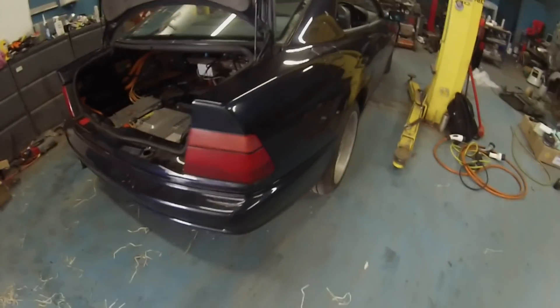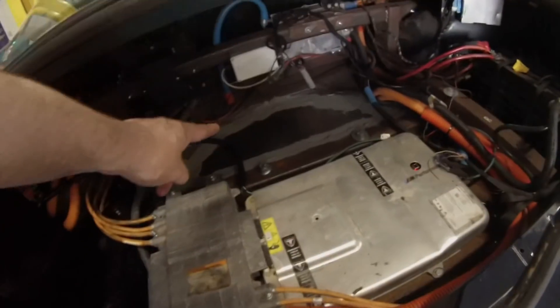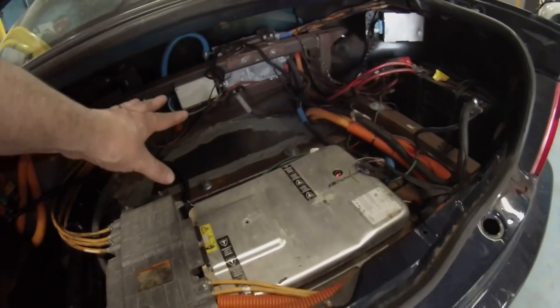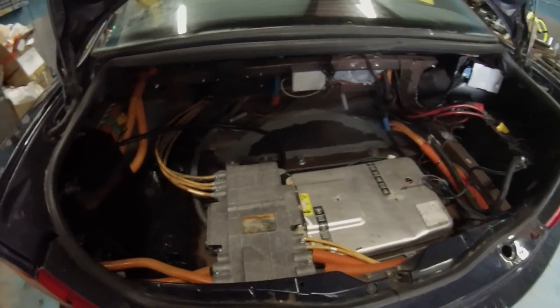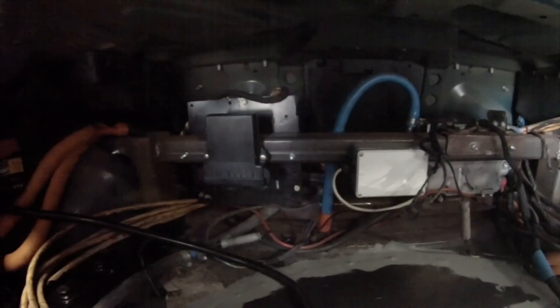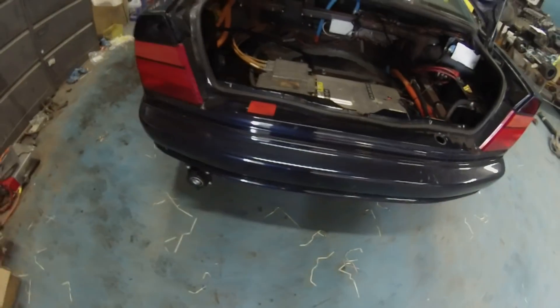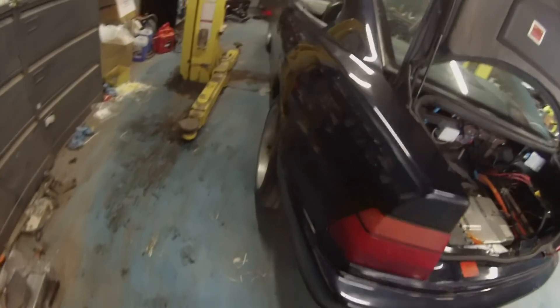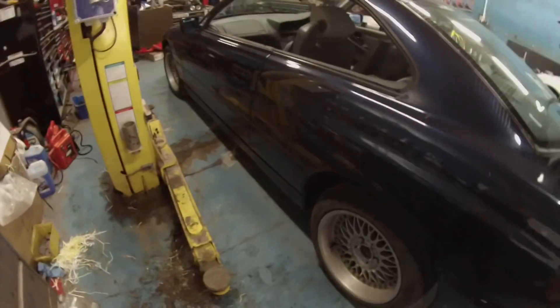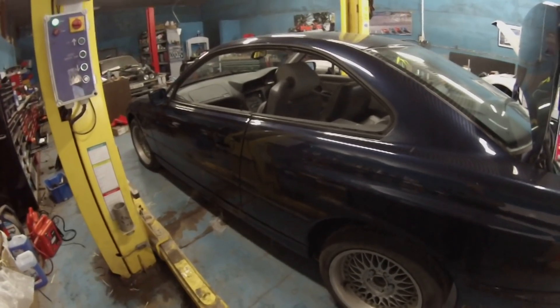In the boot, the floor is done. A lot of the wiring still needs to be sorted out. We've got our demo controller, contactor box, and the controller itself in here. It's been a pretty major session today to get all the suspension work sorted.